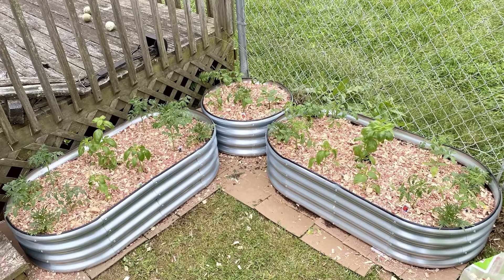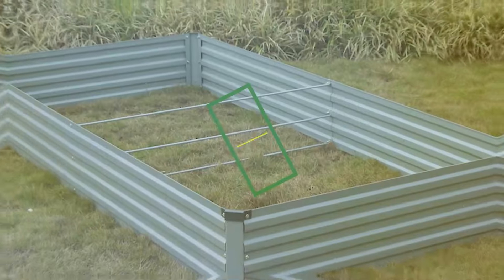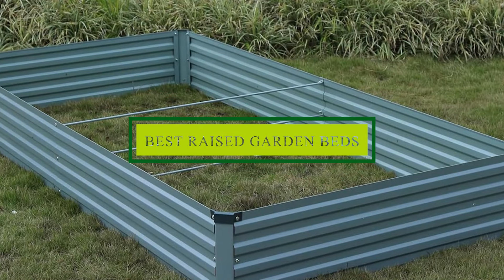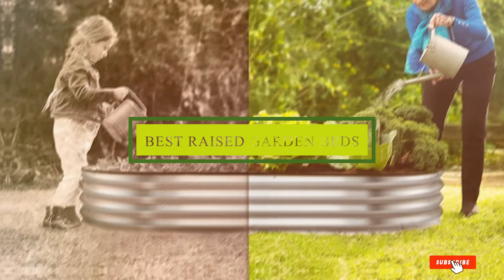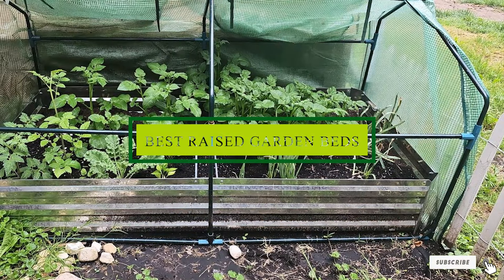Are you ready to take your gardening to the next level? Raised garden beds are a game-changer, offering better soil control, improved drainage, and easier access for planting and harvesting. In today's video, we'll explore the 7 best raised garden beds that can transform your gardening experience.